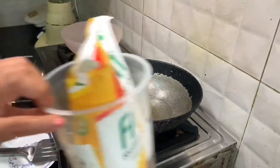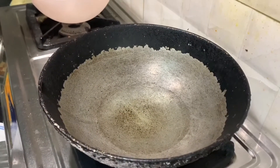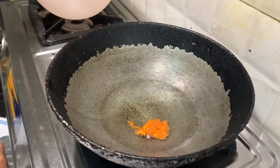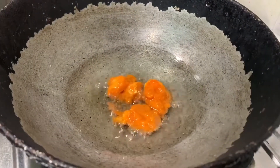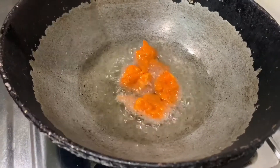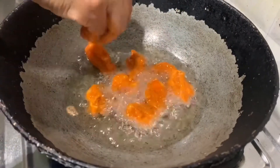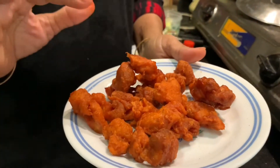It doesn't take much oil at all. Put them separately — singly — otherwise everything will become like one big pappadam. I have fried the chicken like pappadams but crispy, so the chili chicken will be nice.